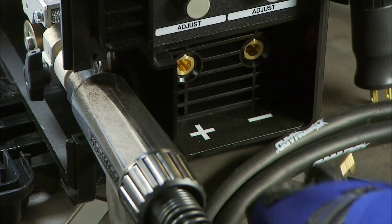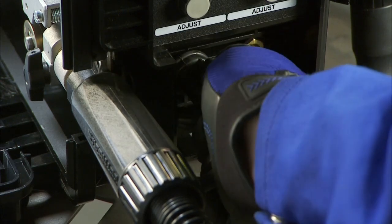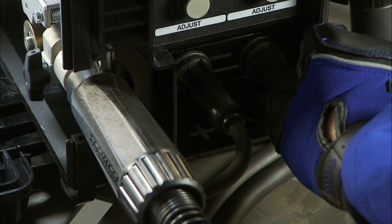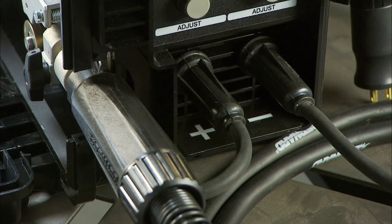While the machine is still off, plug the drive lead into the positive receptacle and turn clockwise to tighten. Next, insert the work cable into the negative receptacle and turn clockwise to tighten. Now the machine is set to DCEP or electrode positive.